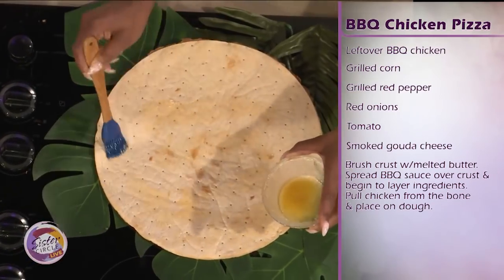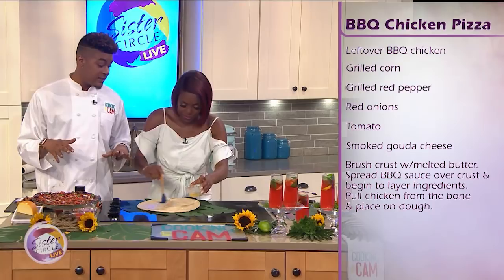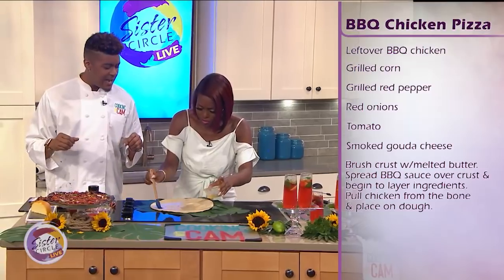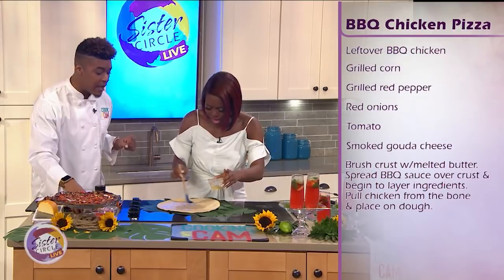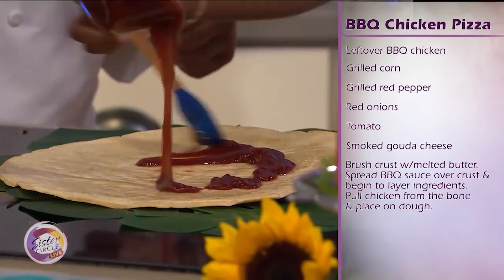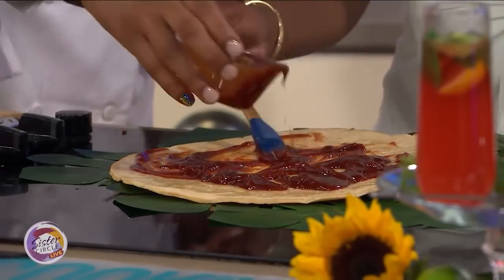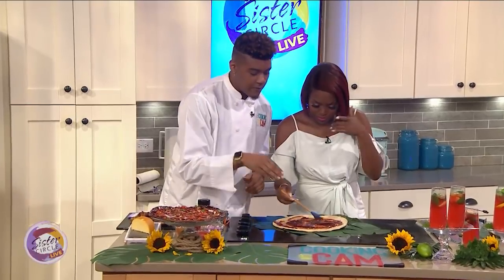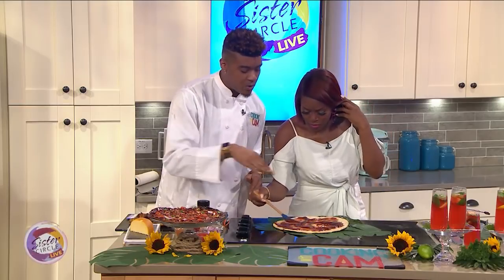Then what we have is some leftover barbecue sauce, because what we want to do is use everything that we have left over so nothing goes to waste from Memorial Day. And what I like to do is make my own barbecue sauce — I take a little bit of store-bought, add some lemon, a little bit of vinegar, some brown sugar, and just add a little spices to it. So I'm going to drizzle just a little bit of this barbecue sauce and then spread it. You don't want to be stingy with it. You want to go from the center out so that you don't have too much drippage around the edge — go a little bit light on the corners but keep it much heavier on the inside.